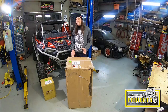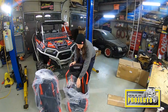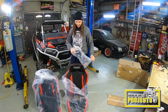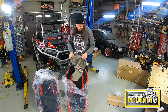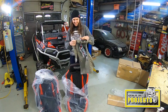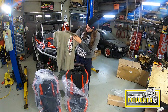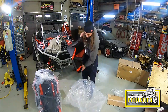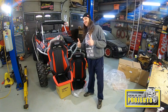Oh yeah, look at that — a hat! I love hats. Sweet, we got a shirt too. They got some nice swag at GForce Off-Road — I was really impressed with the quality of the shirt.